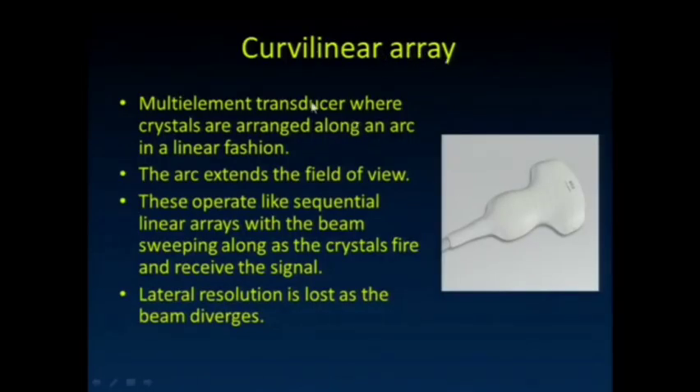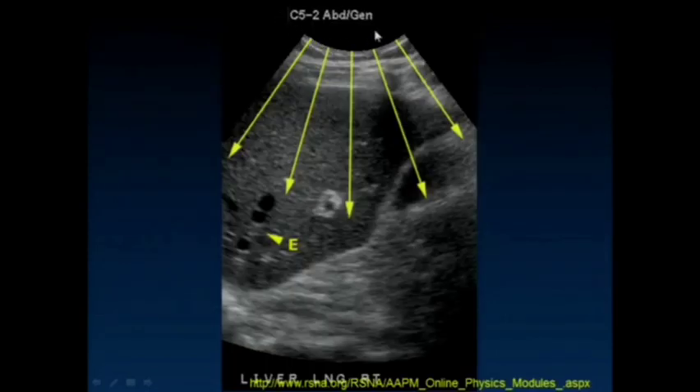Here's that curved array. It's another multi-element transducer where the elements are arranged in an arc instead. Typically it operates at a little bit lower frequency. We can usually tell that we're using one of those transducers in that we see this curved surface at the top of the image where we're looking at the object.